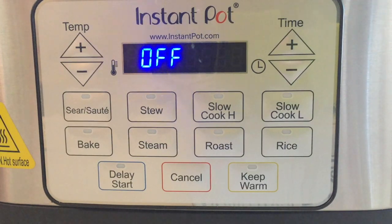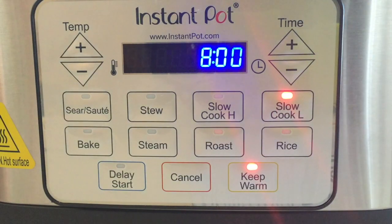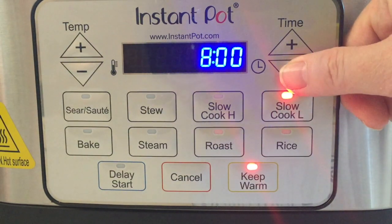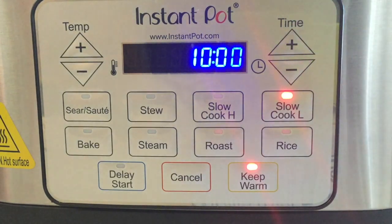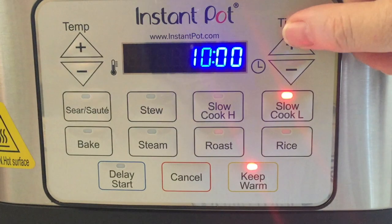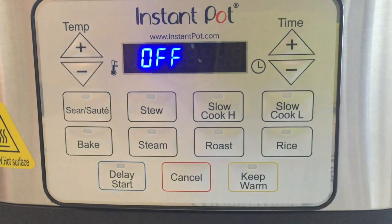The slow cook low temperature range is 190 to 200 degrees and it is programmable for up to 10 hours. I have to say that's probably the thing I like the least about this cooker — the 10 hours is the maximum. When you're slow cooking low at a really low temperature, sometimes there are dishes where 12 or 14 hours could really be helpful, so I do wish this cooked longer. It will however go to keep warm when it's done, so that's great.